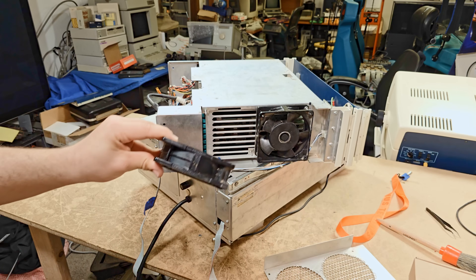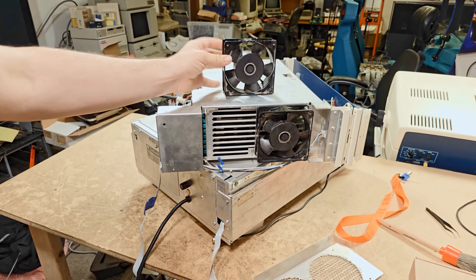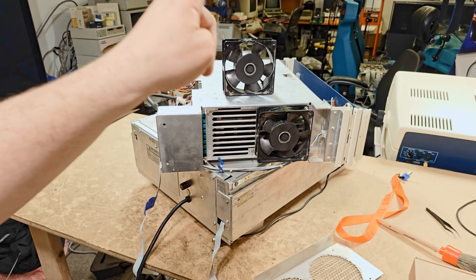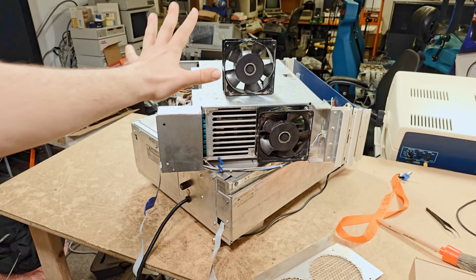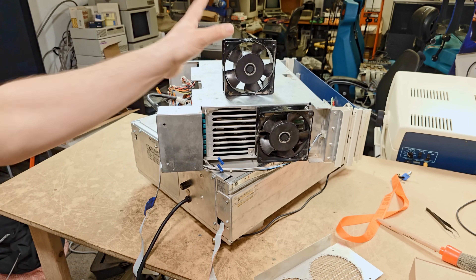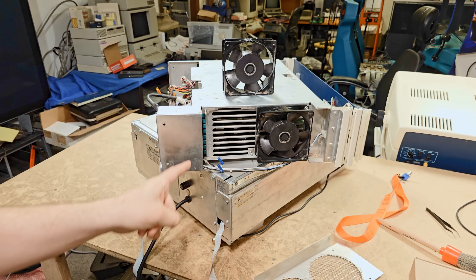I grabbed the thermal camera and got a shot where this fan had reached 70 degrees Celsius, which is just a crazy number. Keep in mind this is a full metal frame, so the heat conducts extremely well through it. That fan was going absolutely over the top hot, and I'm really glad I caught it and could hear it happening.